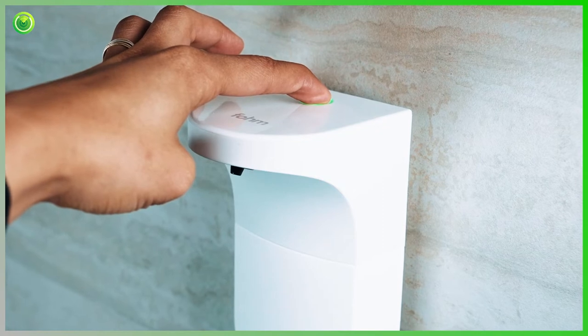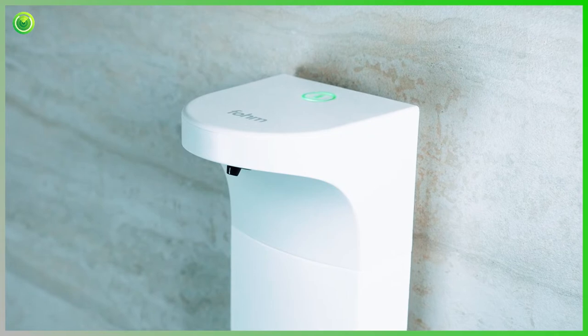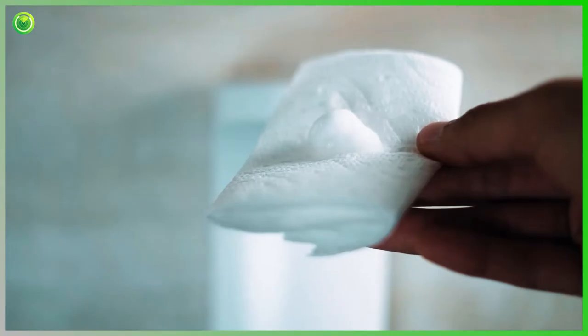After turning it on, the dispenser is designed to remain on, keeping it touchless and hygienic. There is no need to turn it off. The default setting is 6 ml of foam, but you can tap the power button quickly to adjust the setting to 4 ml.